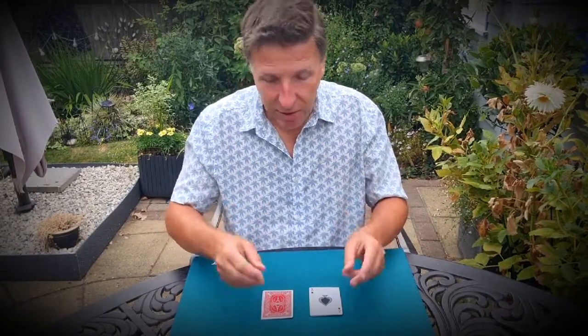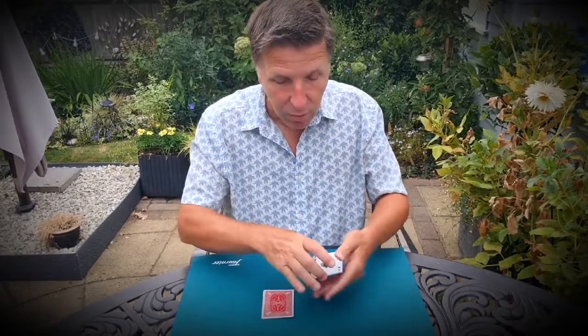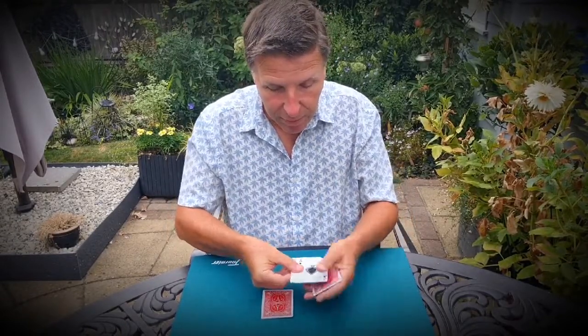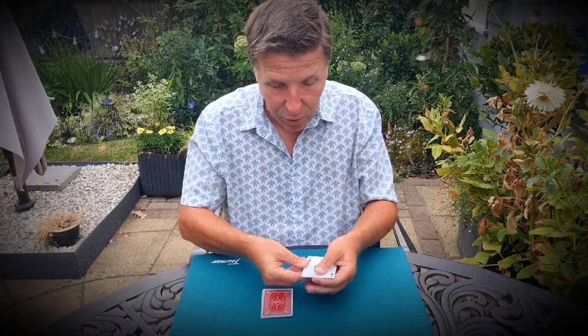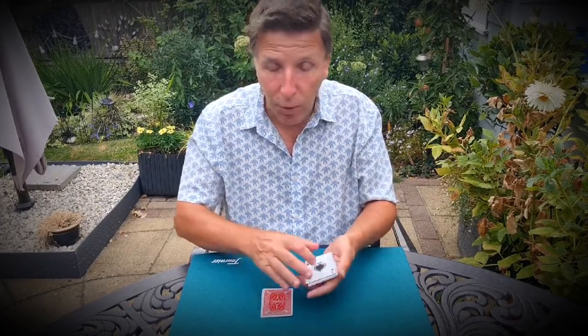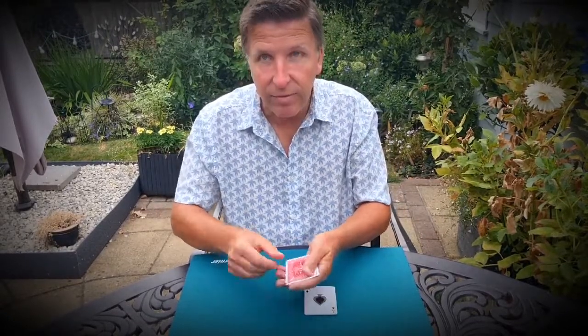Now the magic is this. If I do this, all these will turn face up, and all these will turn face down. Let's have a look over here. I think it's kind of happened one by one. I've now got three face up. If I flick the corner of the cards, I've now got all four face up. And these now are instantly all face down. That's very magical.